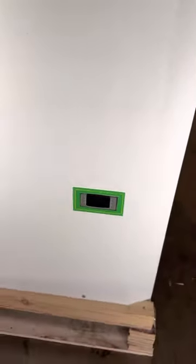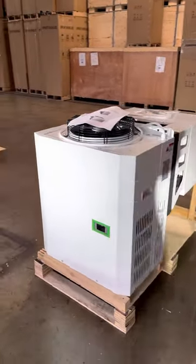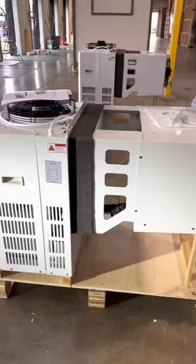This is where you can set the temperature and it'll display the temperature once you start using this in your walk-in box.